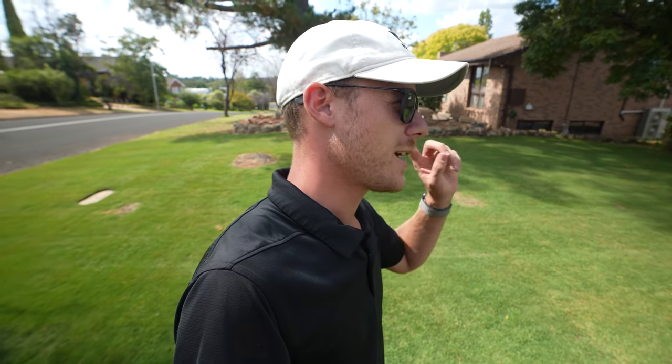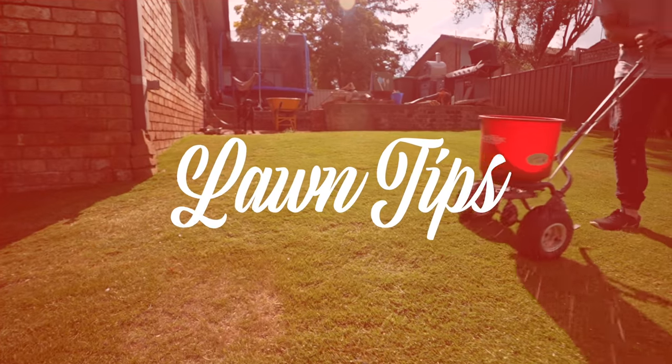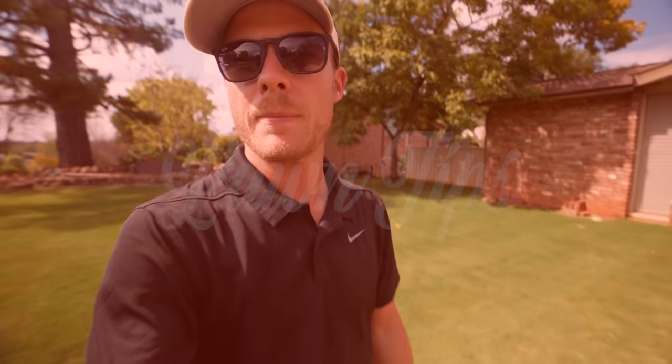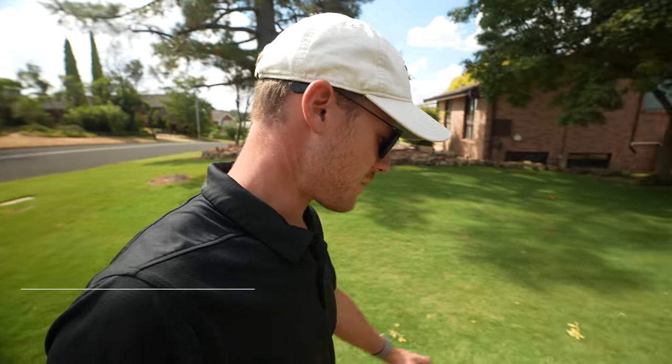Welcome to another lawn tip video. We're back at Josh's house today, back at the Tiff Tuff. We're going to put down some pre-emergent, some OXA Pro. The lawn is looking really, really good.